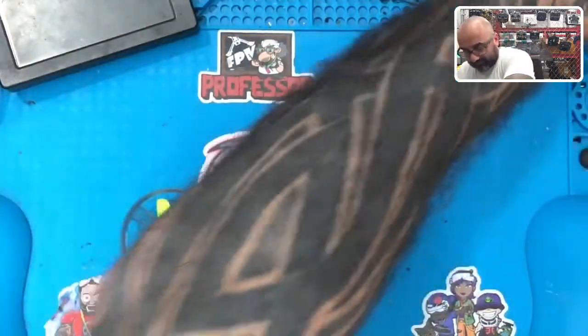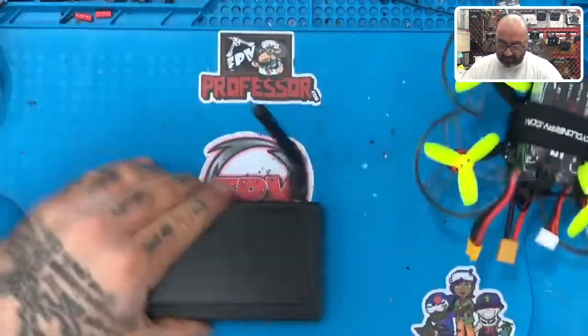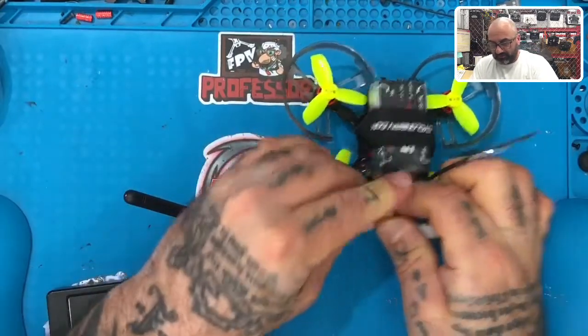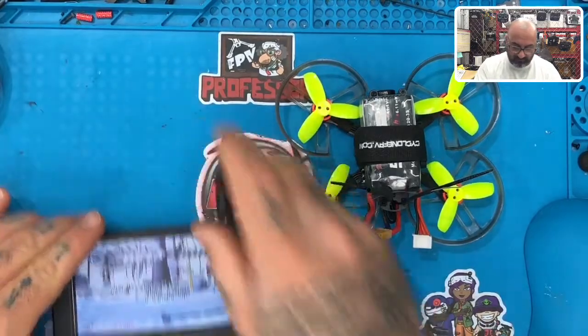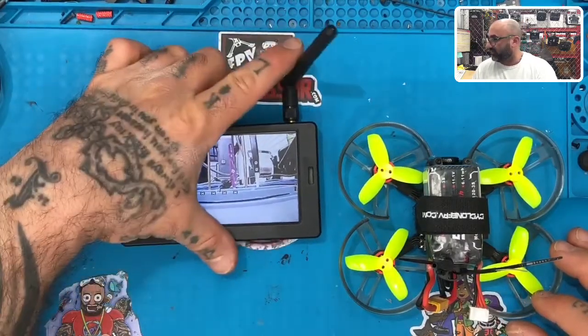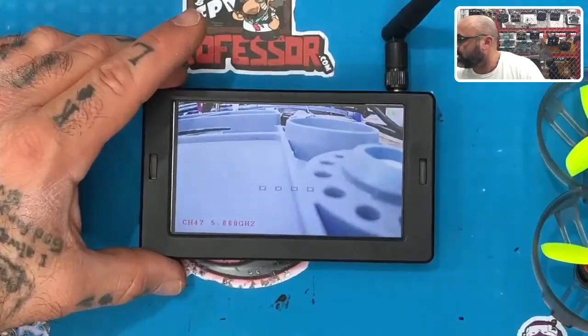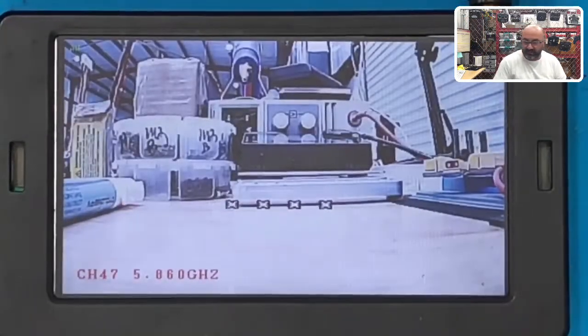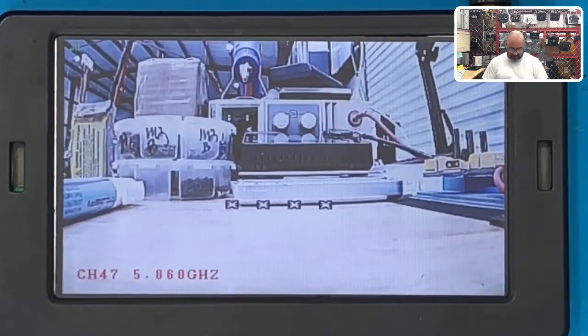I'm going to try not to blow everything all over the place when I take off, so let me put some stuff away. Let me get the monitor right here and plug this in so we can make sure everything is running as it should. I'll just zoom in on the screen so you can watch me fly. And let me turn my radio on — that would probably help. Okay, let's wait for it to assign... we should be ready to go.